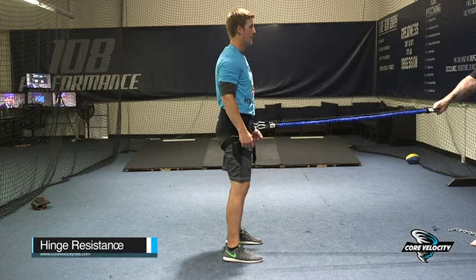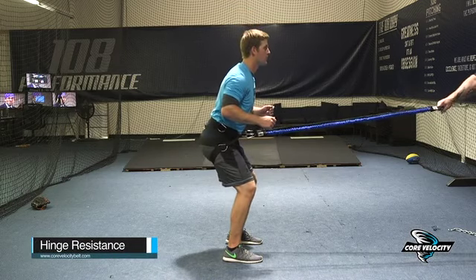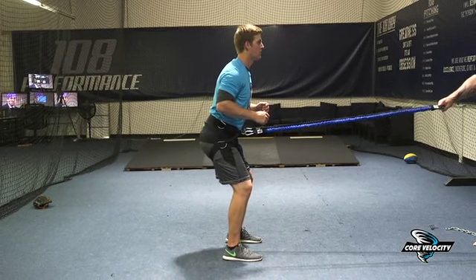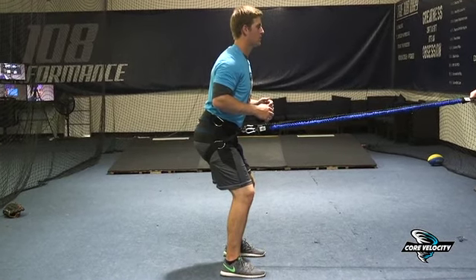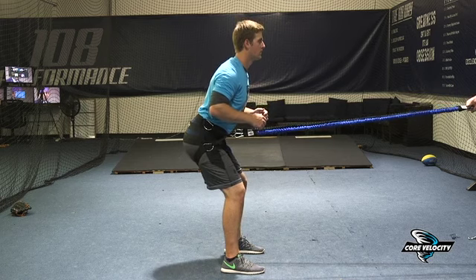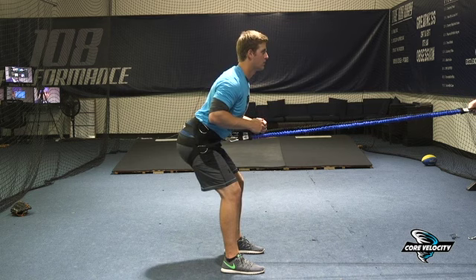Using the core velocity belt in a hinge movement pattern. This time we're going to be anchoring the athlete with resistance into the hinge position, so he's going to have tension when he's in a standing position to start. From here, he's going to hinge, and while he's doing that it increases tension on the bands — so it's a resisting hinge movement.